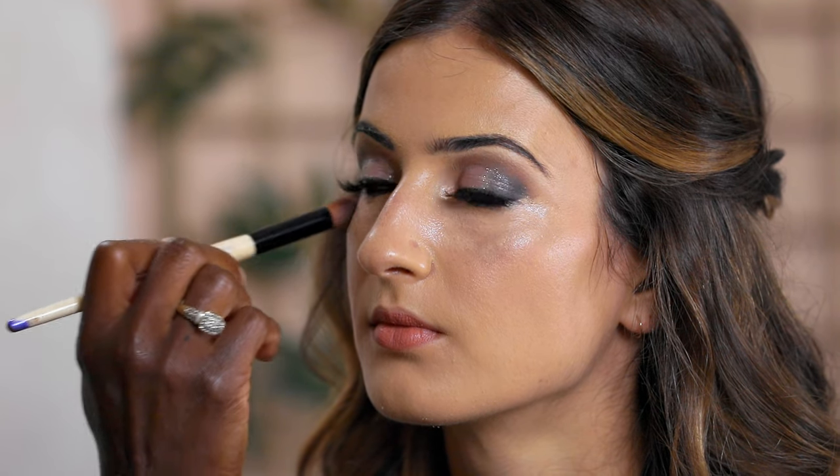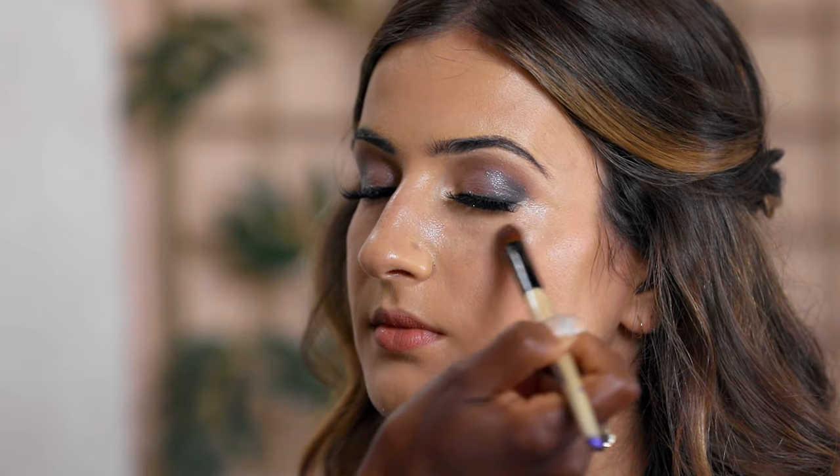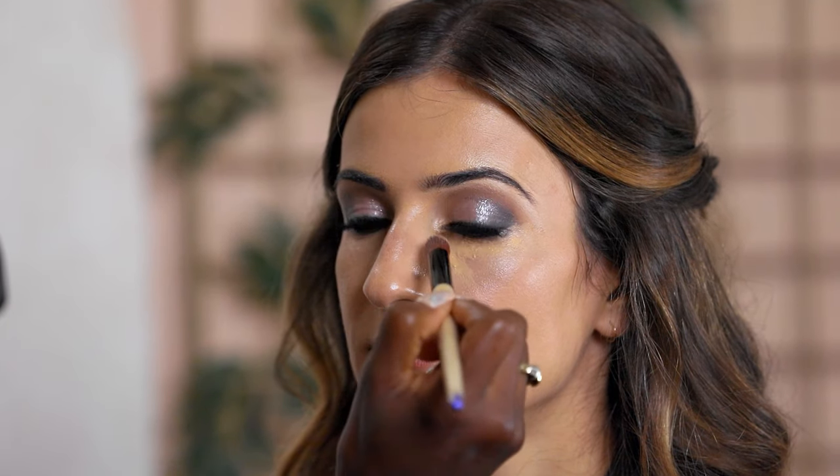Now we're ready for concealer. This bride doesn't need a lot — we dab it on and take it down into the triangle area to cover the whole under-eye. Then we go back over and reapply foundation using a concealer brush.